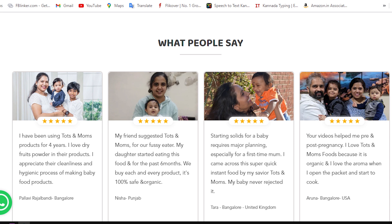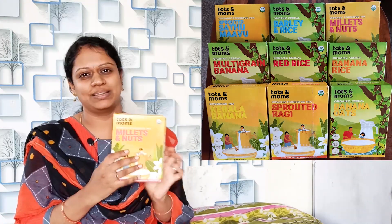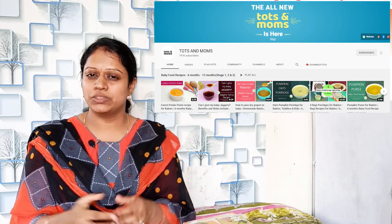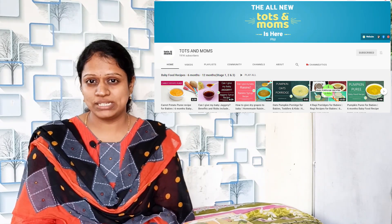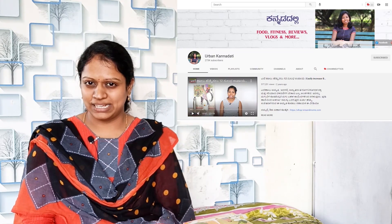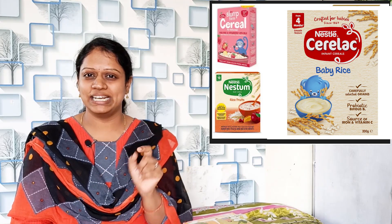If you want to promote the Tots and Moms brand, please comment and leave your reviews. I will be promoting a new product. You can also follow on Instagram page and Facebook page. The Tots and Moms YouTube channel is very nice — if you want to make all the baby foods, all recipes are explained step by step, including sweet items and baby foods.